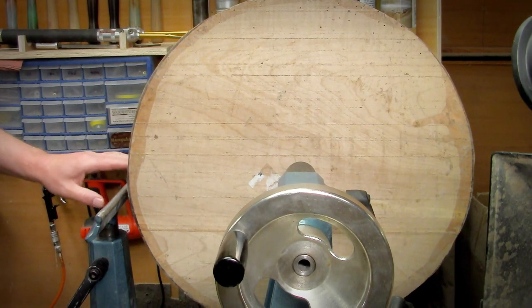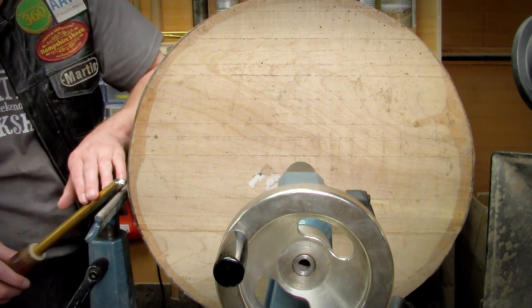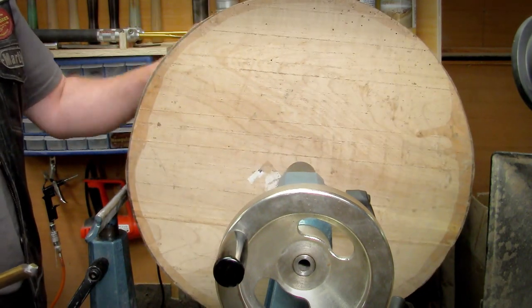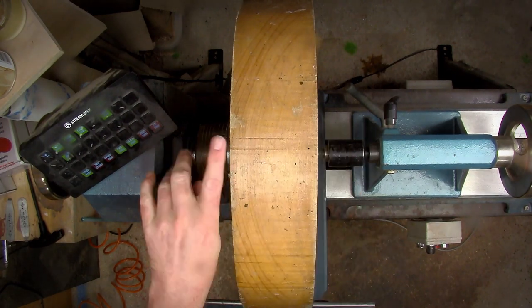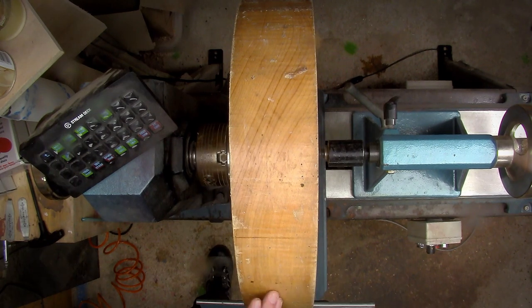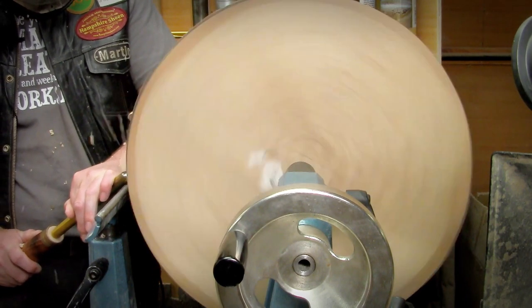To get started, I've got the tool rest at a height where I'm cutting right on or just below the centre line when roughing the blank down. One thing about this blank that's a little disappointing is it's got some worms — there are more wormholes on this side than what's going to be the top of the bowl. So I've mounted it this way so most of the wormholes should hopefully not be in the final piece. I'm going to start to round this blank down ever so slowly. Take my time — there's no need to rush.